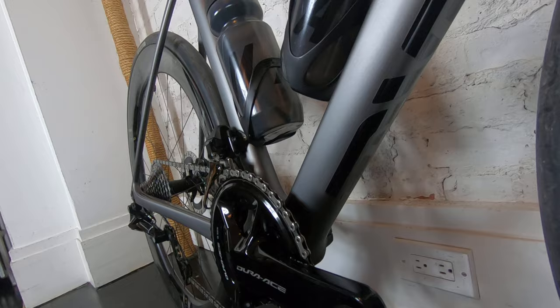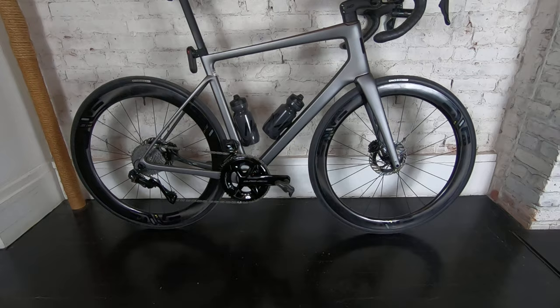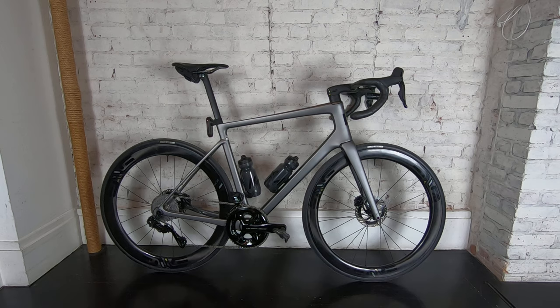It's the dream bike. It's been in the post for a few months and it's finally here. I cannot wait to get out there and ride it. Thanks very much, guys.